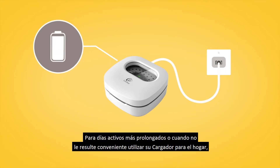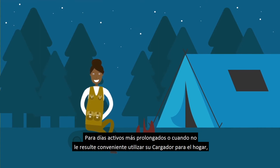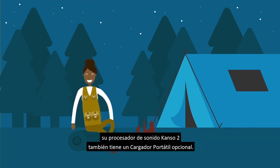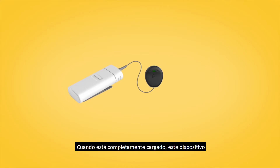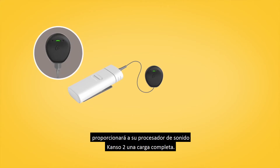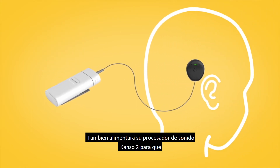For longer active days, or when it isn't convenient for you to use your home charger, your Kanzo 2 Sound Processor also has an optional portable charger. When fully charged, this device will provide your Kanzo 2 Sound Processor with one full charge. It will also power your Kanzo 2 Sound Processor so that you can still hear while it is charging.